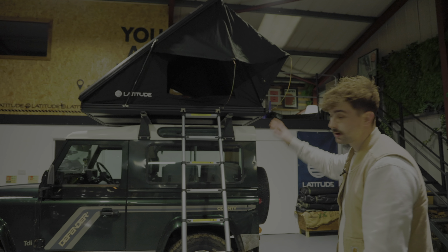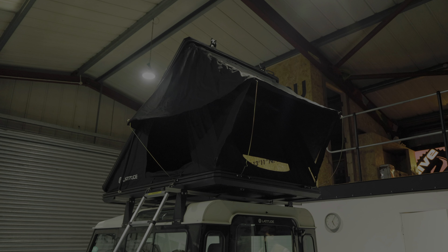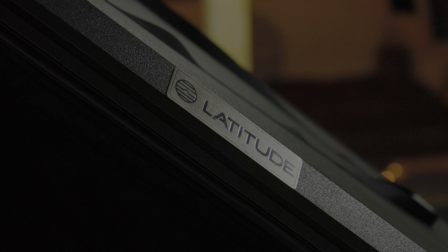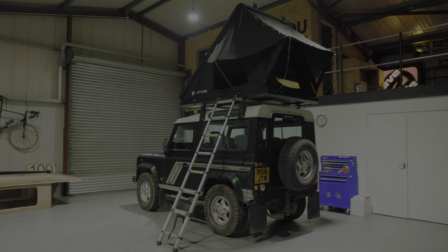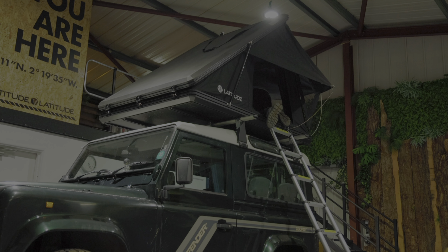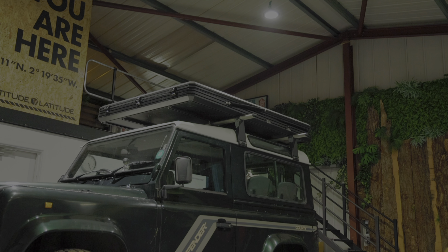But when you are using the tent, this is easy enough to just move to the top. The longer ones go in here at the back of the tent and then there are two eyelets that these hook through for the canopy. The poles go in at the side of the tent. That's literally it, all set up.